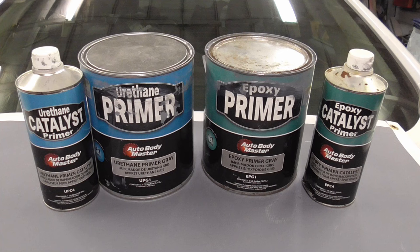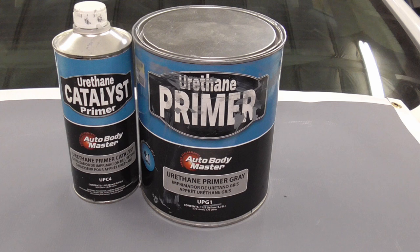Today your most common choices for primers are urethane primer surfacer and epoxy primer, which is not a surfacer — in other words it can't build thickness for block sanding. Urethane primer works great, sands easy, dries fast, and builds good thickness for block sanding — it's a primer surfacer. It can be the only primer in your shop; like lacquer primer, it can be used for every step of the auto body repair process. But it is 2k, so you'll have to throw out the unused portion.